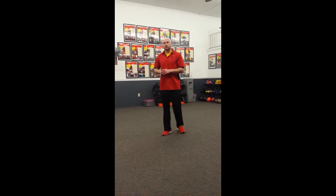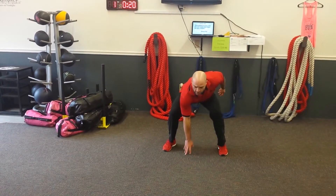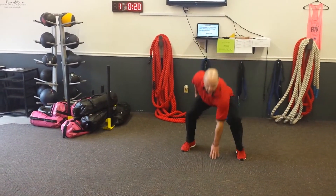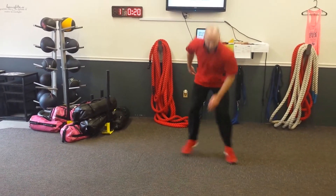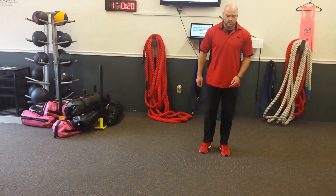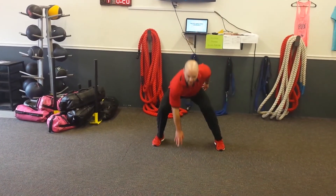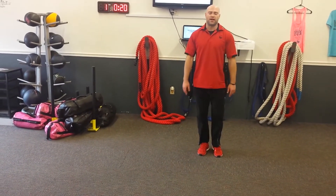Four touch jacks: start with your feet together, squat down, touch the floor, then hop your feet out and back, alternating your lead arm. A regression for that would simply be stepping to the side, reaching down, feet together, step to the side, reach down — just tone it back.